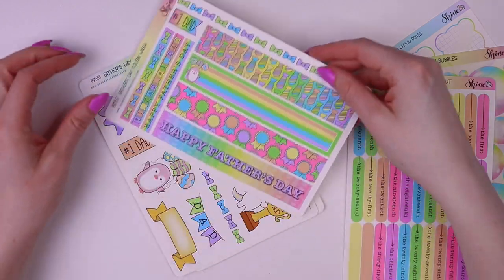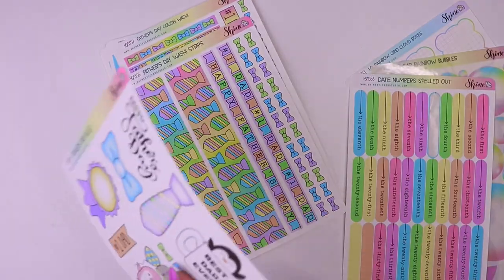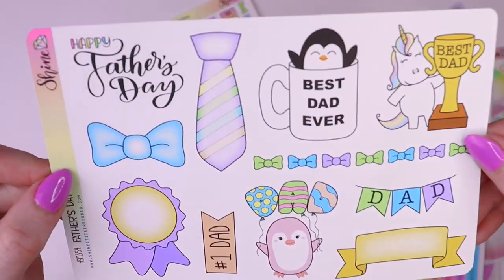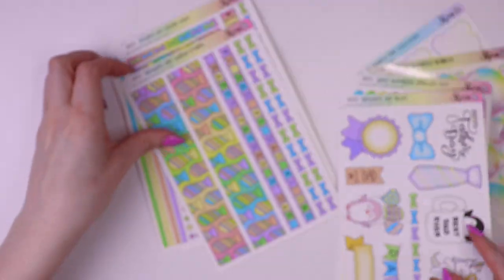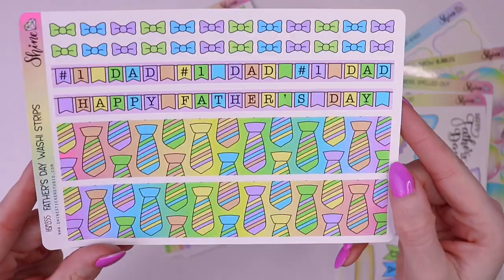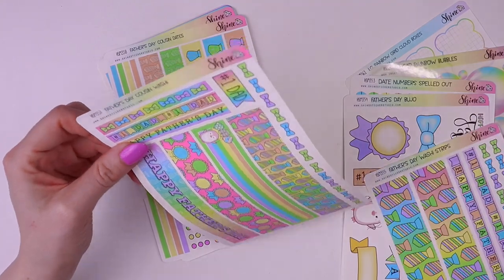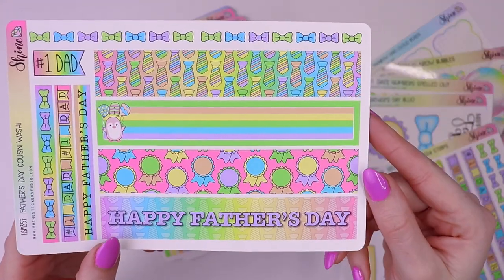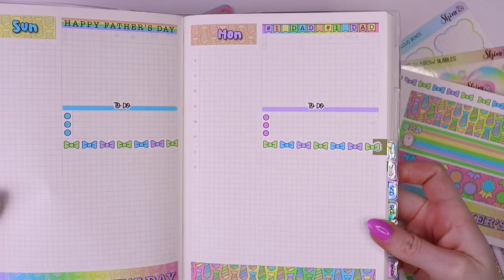And then next, we have some stickers for Father's Day. Let me start with the Bujo Deco — look how cute. I love the little bow tie. We have some washi strips in standard vertical size, and we also have some washi strips sized for Hobonichi Cousin. I have those here so I can show you. I love the colors.